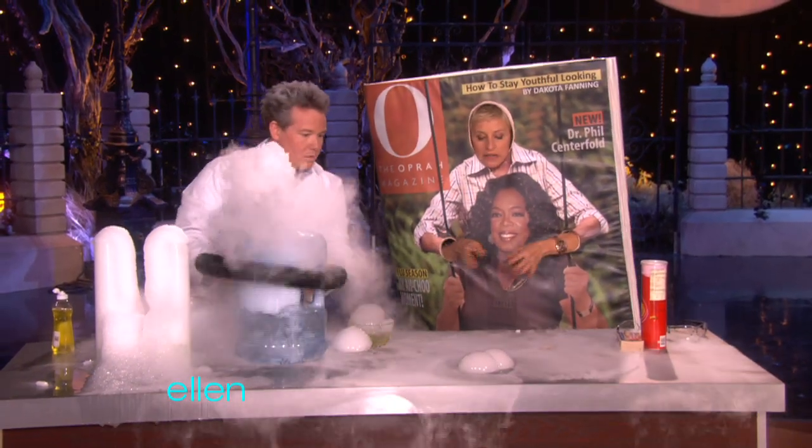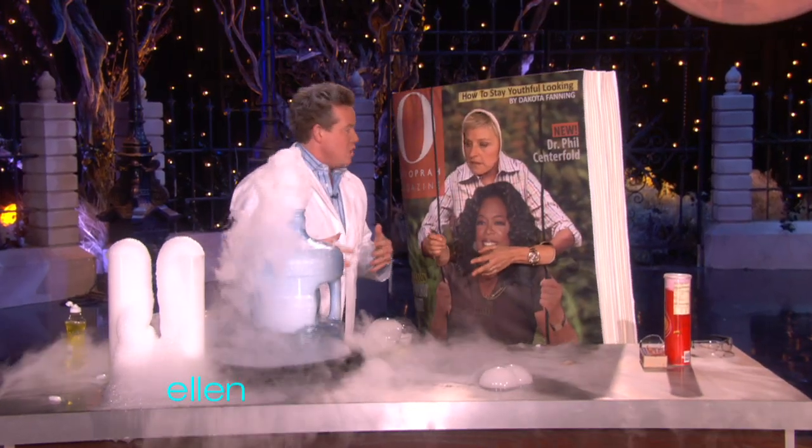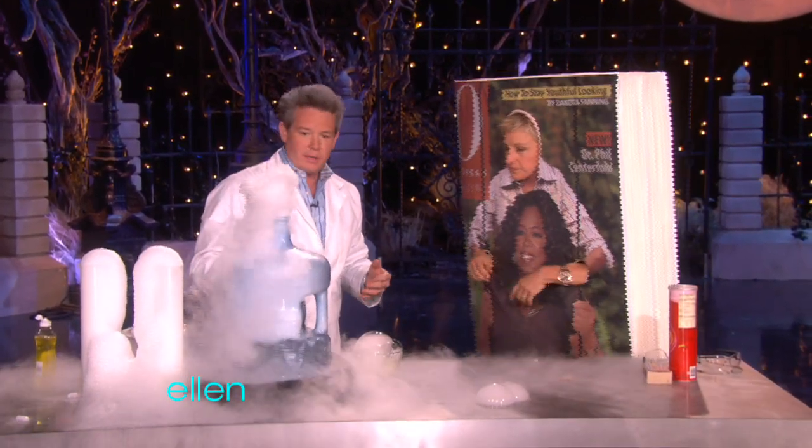Does the dry ice ever melt? It's cool from a science standpoint because it turns from a solid into a gas. So it doesn't really melt — it never turns into a liquid, just into a gas.